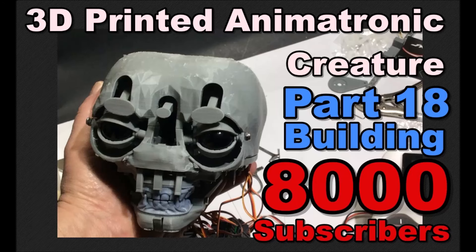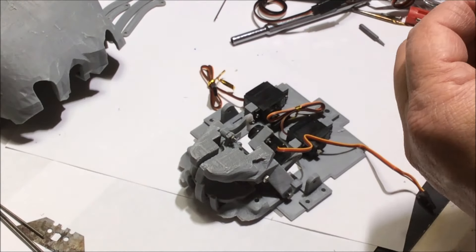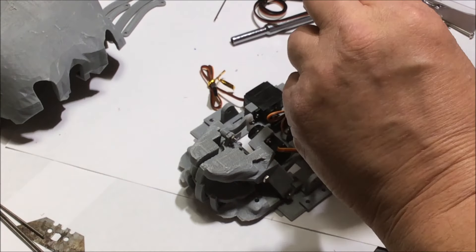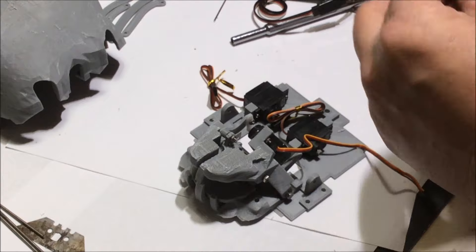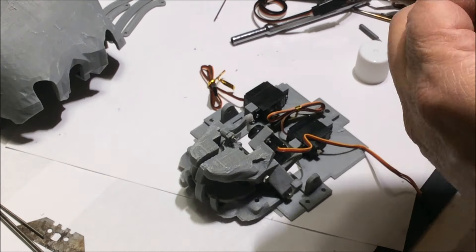Hello everyone, I hope y'all are doing well. Sorry, I'm still under the weather, voice is a little messed up, so bear with me. But this is 3D Printed Creature Part 18 - Building! Hey, 8,000 subscribers, that's great! Appreciate everyone, thank y'all. Let's get started building this thing.